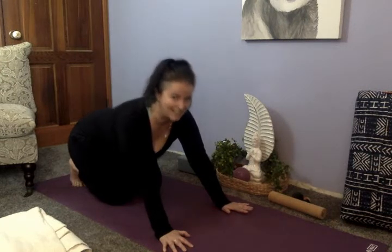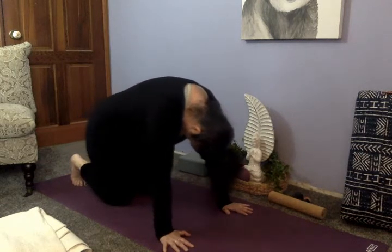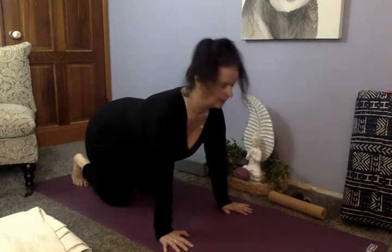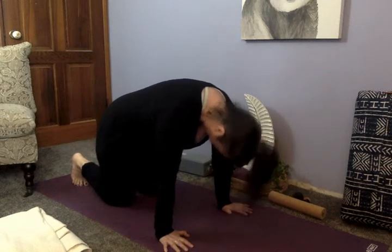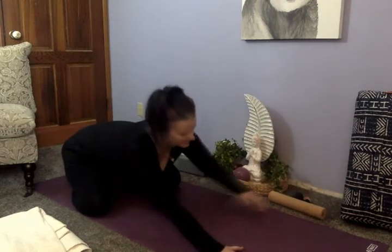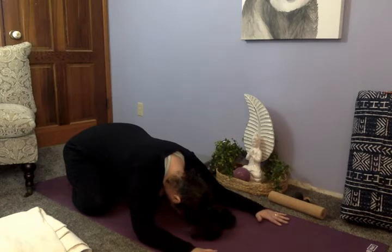Inhale rounding, and exhale coming back onto the feet. Three more — you're really going to feel this into the toes and the feet. Last one. Good. Bring the tops of the feet back down, bring the knees nice and wide, and come down into child's pose. Place the hands and elbows nice and wide, forehead comes down to rest on the mat. Let's stay here for five breaths.